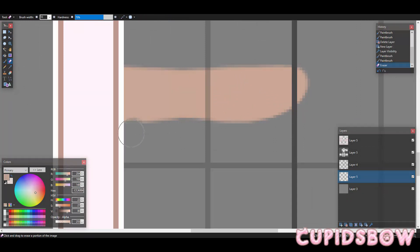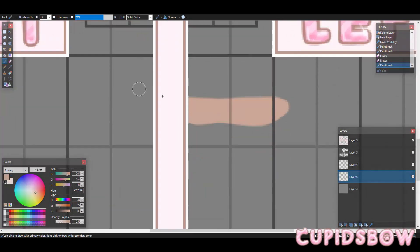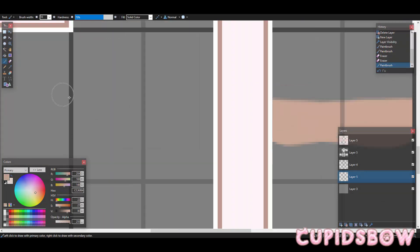You can keep adjusting it until you like it. I'm only going to be doing the folds for now, just so this can be a quick tutorial. And don't mind if it goes over the sides because they'll actually need that.